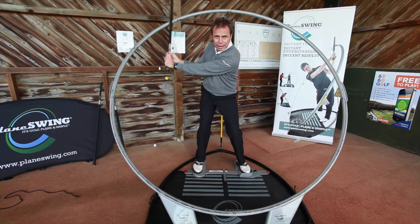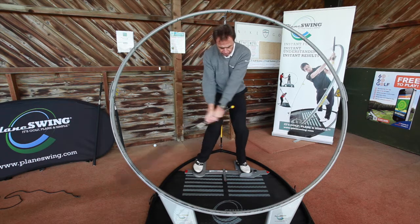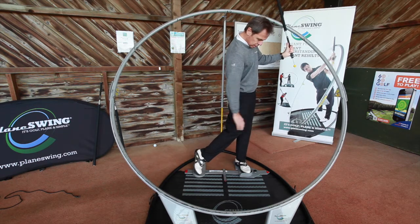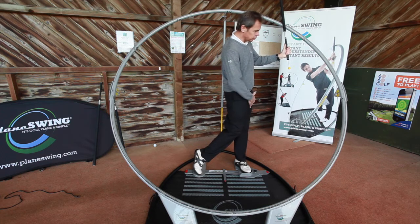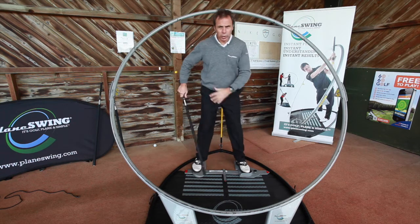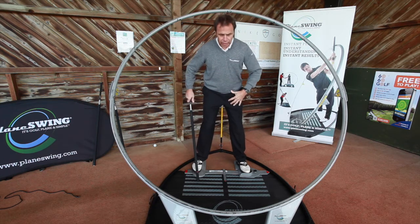From here, driving the butt of the club down through to the ball, through, release — and you can see there, beautifully retained, hitting into a nice firm left side, and through towards the target. Works fantastically well inside a plain swing.